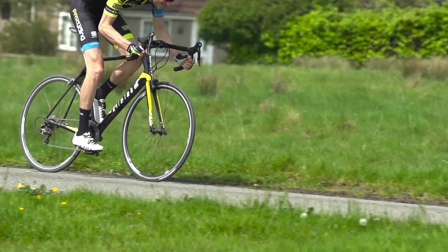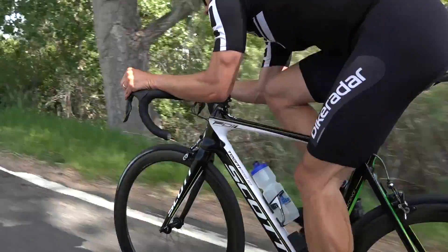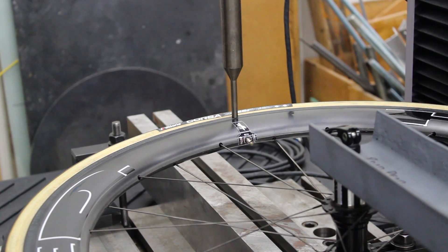If you're getting brake rub, try swapping wheels with friends to see if that changes your results, and keep the distance between brake pad and brake track the same so you're testing apples to apples. Another thing you can do before a sprint or steep climb, if you're on a Shimano bike or another bike with an adjustable brake caliper, is reach down and open it up a little bit beforehand — just remember to close it down afterwards.